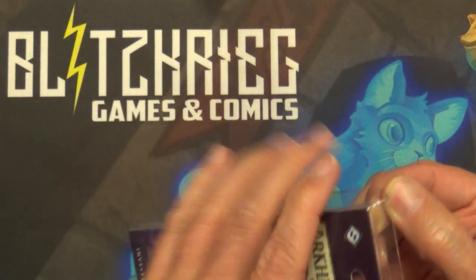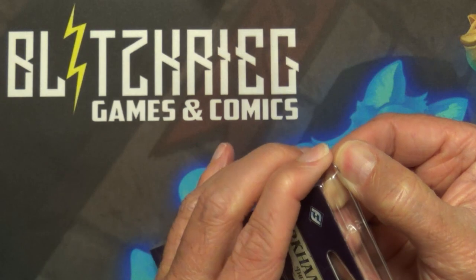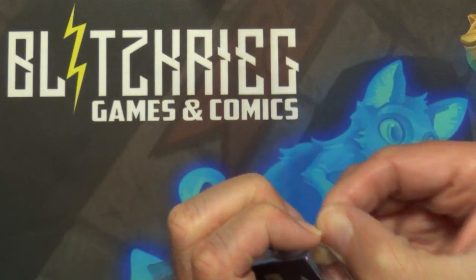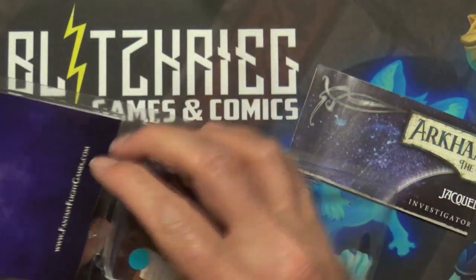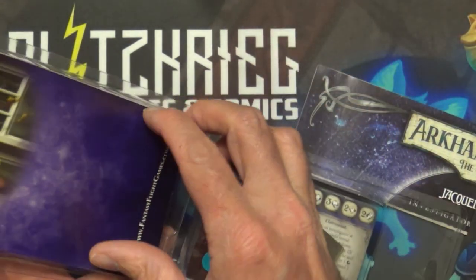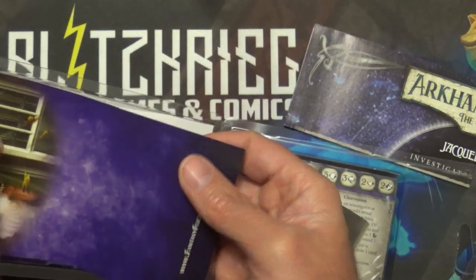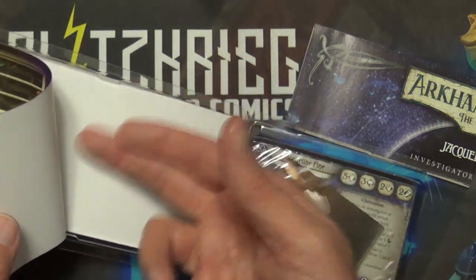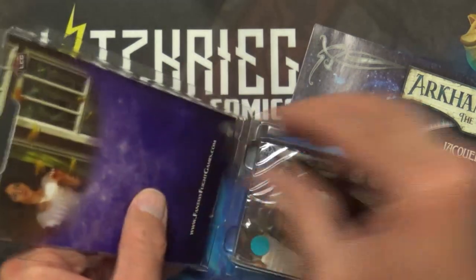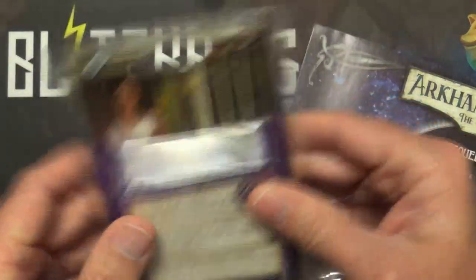I already pre-cut these — there's usually a security tab right here so you can tell whether it's been opened or not. Alright, usually there's a rules insert inside these if you haven't opened one before. It's kind of like the ones from the normal packs where they have a little bit of instructions and rules, and then the pack of cards inside the blister.